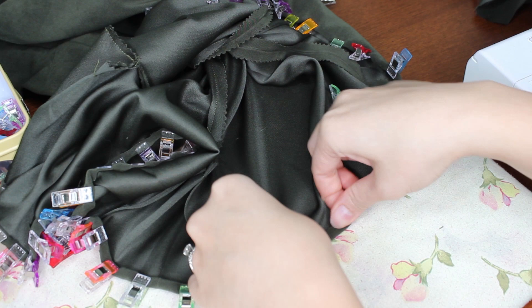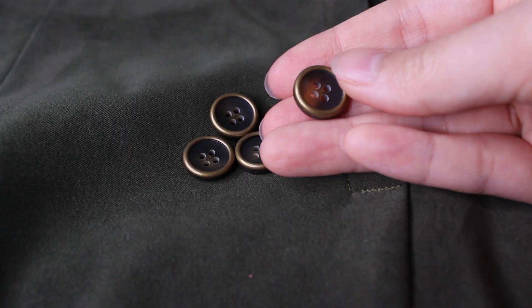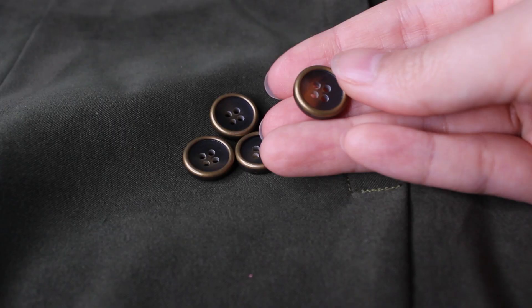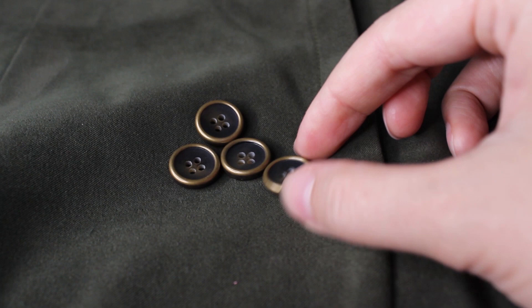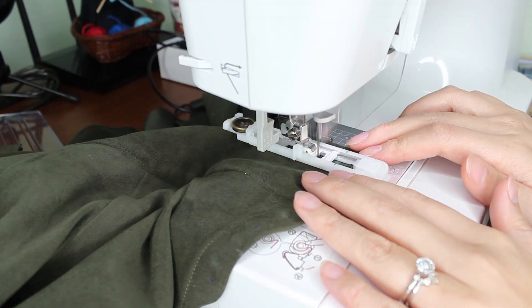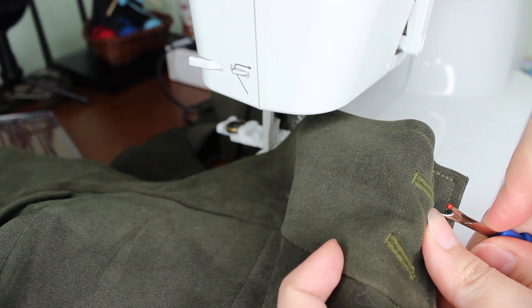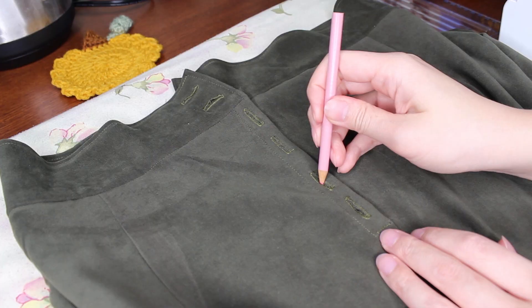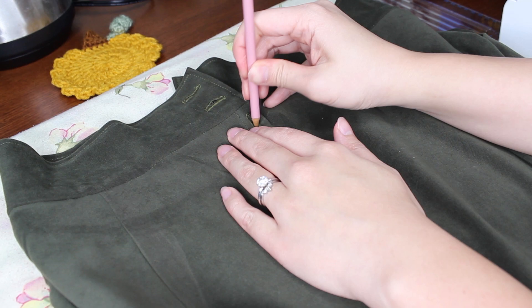Is there such a thing as using too many clips? For my buttons I found these adorable brass and tortoiseshell buttons and was so excited to use them for this skirt. I mark out where my buttonholes will go, use my handy dandy buttonhole foot, open up those buttonholes, mark out the placement for my buttons, and sew them on.